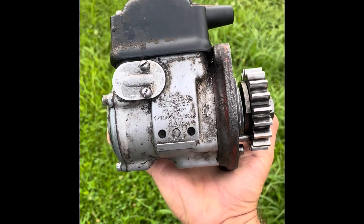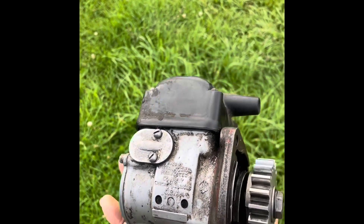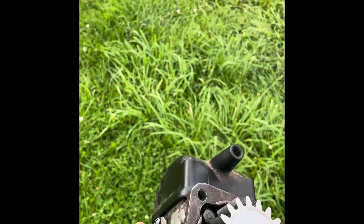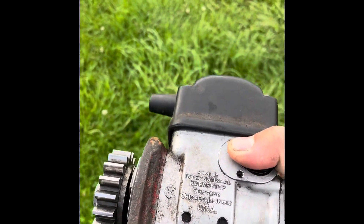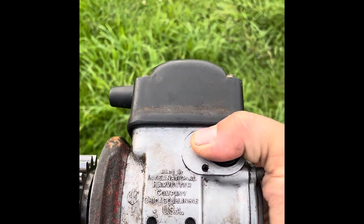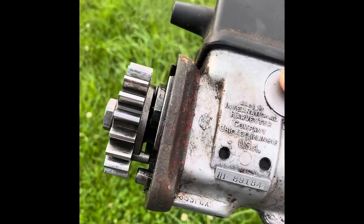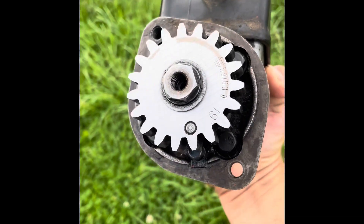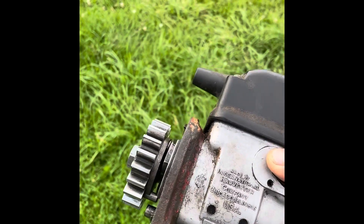Today I'm going to show you how to put the impulse spring into an International Harvester H1 Magneto. This H1 Magneto is off an International Harvester LB engine. The spring was broken on mine and I bought a new one and went about putting it in.